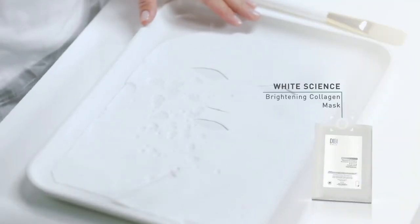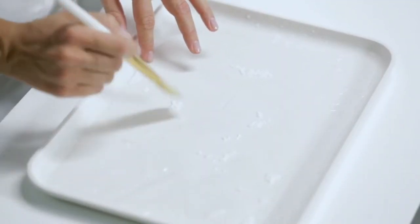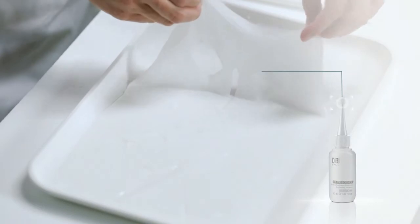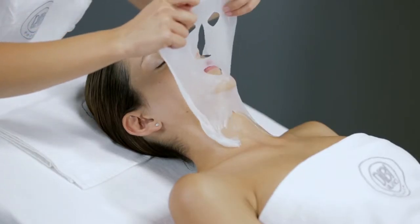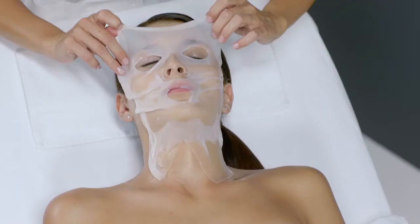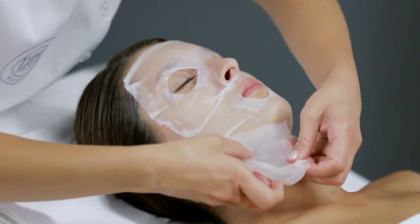Soak the White Science Brightening Collagen Mask, which has been previously placed on the tray, with the White Science Brightening and Lightening Activator. Apply the mask onto the face, making it adhere perfectly to the skin, and leave it to work for 20 minutes.